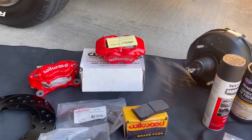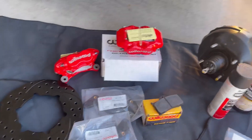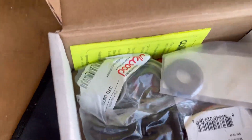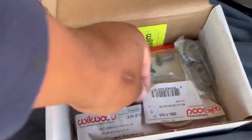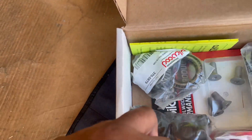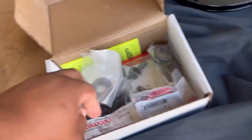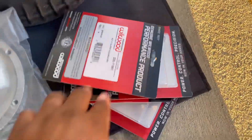In the Wilwood disc brake kit, I'm going to verify everything that came in it. In this box, as you can see: bearings, seals, nuts, bolts, stuff like that. And this also came out of that box — all of that.